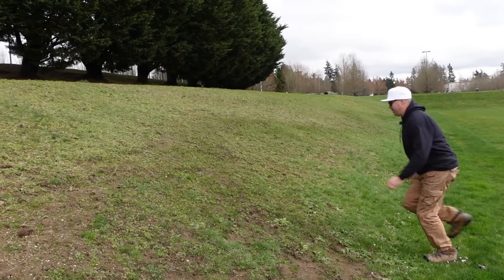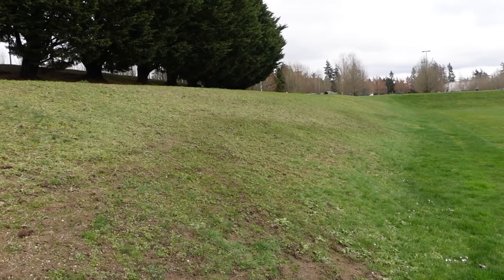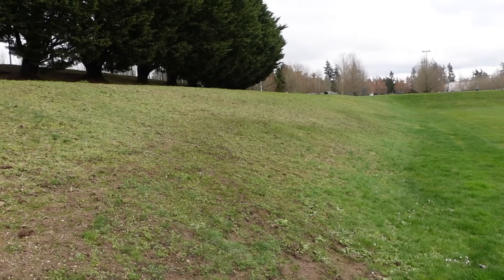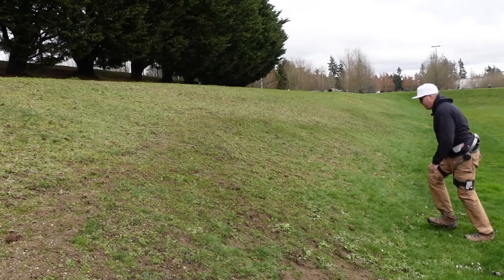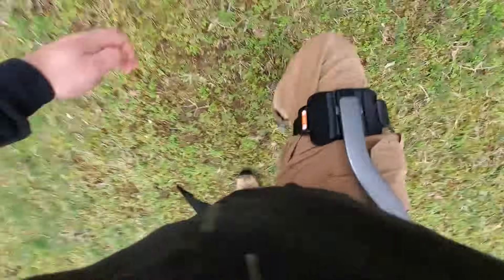We're going to do a little hill test without the exoskeleton first. I'm not the best in shape right now — I just wanted to see how it feels without it. Definitely gotta start hitting the gym again; hopefully this exoskeleton gets me out of the house more.